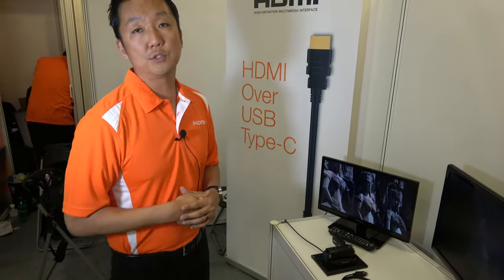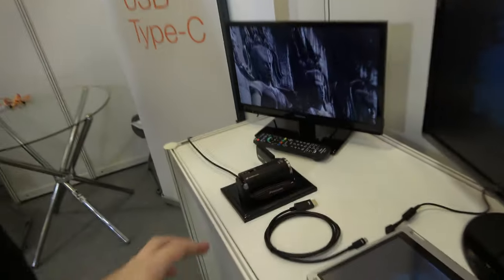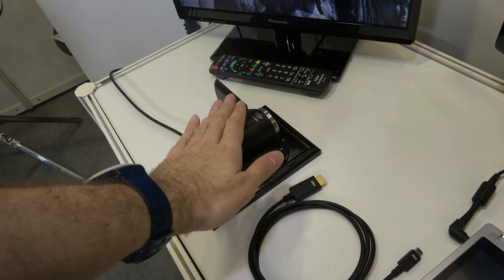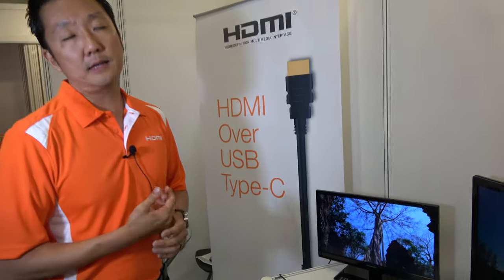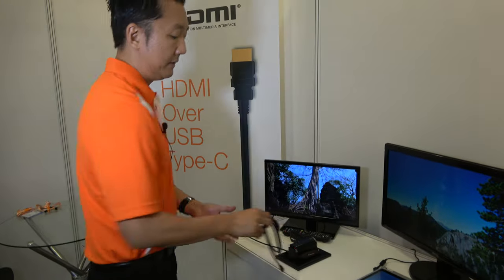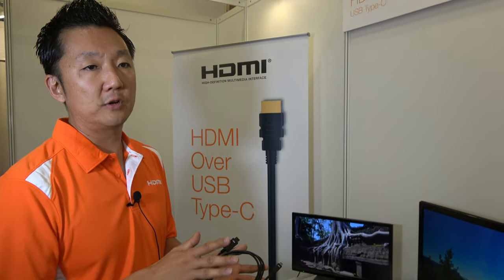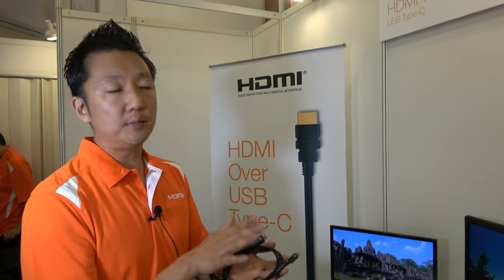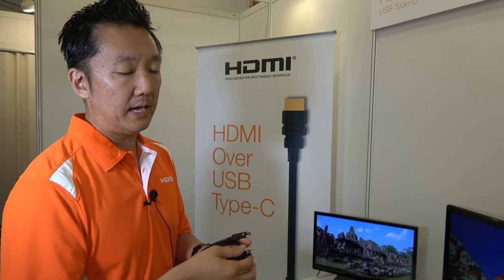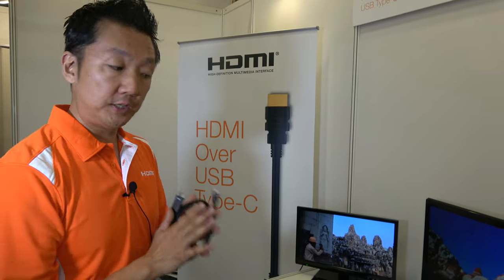Most devices already have HDMI in their chipsets and already support it. So it's just rerouting. The advantage is that this sends native signals — no converting, no transcoding. You don't need a new chip. As long as a device supports HDMI, it can reroute to Type-C. If the device supports HDMI, adding Type-C HDMI alternate mode to their product is not that difficult.